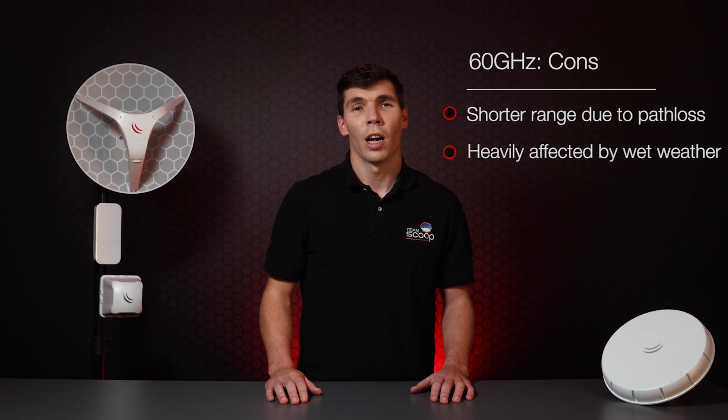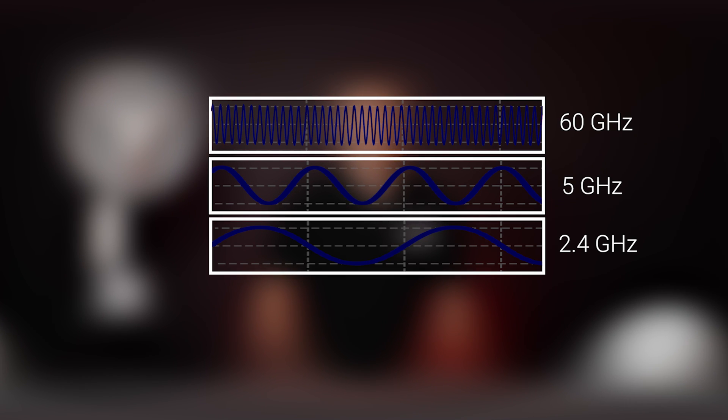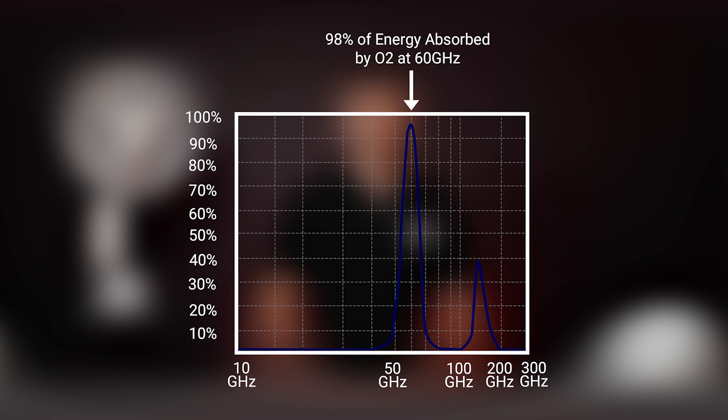The downside is you can only achieve great performance over relatively short distances in good weather. High frequencies attenuate quicker than lower frequencies, which naturally means 5 GHz would suffer less from path loss than 60 GHz. In addition, 60 GHz can experience up to 98% of its RF energy being absorbed by oxygen molecules, making it extremely vulnerable to wet weather conditions.